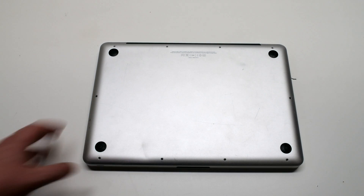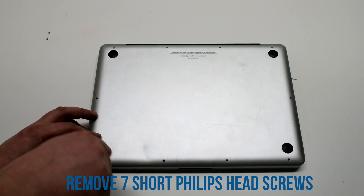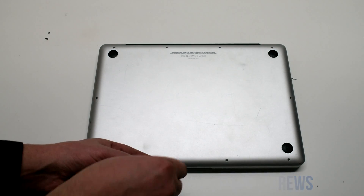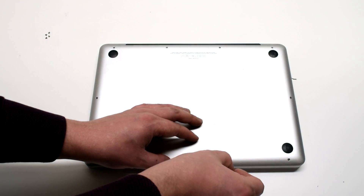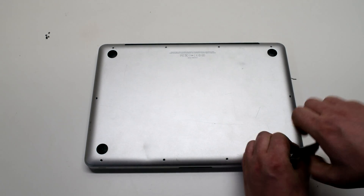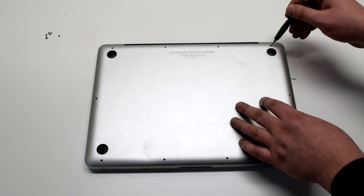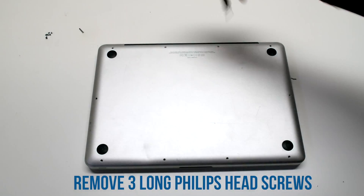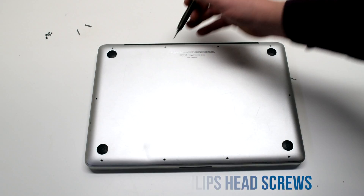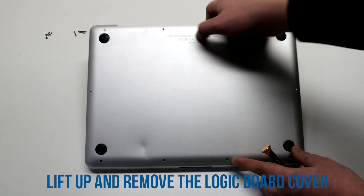We'll need to remove the cover, which is held in with 10 screws. The seven short Phillips head screws will come out first, starting at the top left and going around clockwise. Now remove the three long Phillips head screws. This will release the logic board panel — you can now lift it up and move it out of the way.